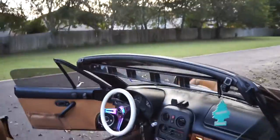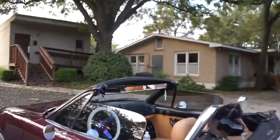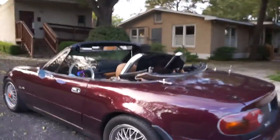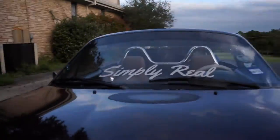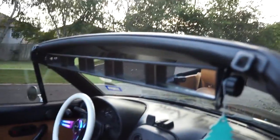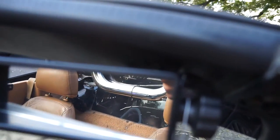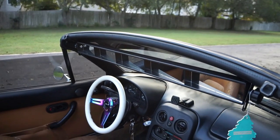It's supposed to be made for a golf cart but it works great. That's it — just two screws. See that screw? That's it. Simple. 17 bucks on Amazon, go get it.